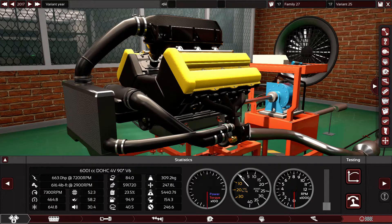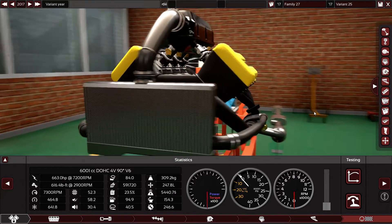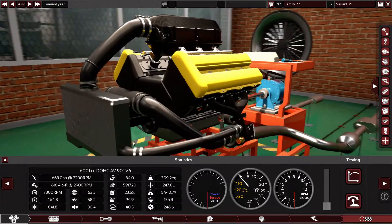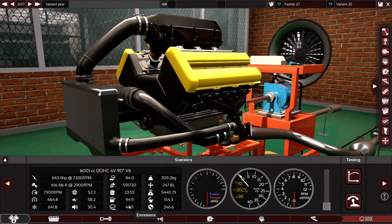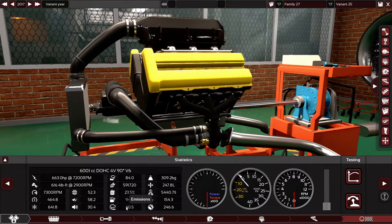The engine is making a ton of power and it's reliable — 84 reliability points. It's somewhat economical at 23.5%, which for a turbocharged performance engine is good, though not for an eco engine. Responsiveness for a street performance engine is 58% — good. The smoothness is meh, but it's a sport engine, it doesn't have to be smooth. Emissions are high because the extra fuel, the boost, and everything naturally make the engine produce more emissions. I'm using the best catalytic converter, but they're still a bit elevated.